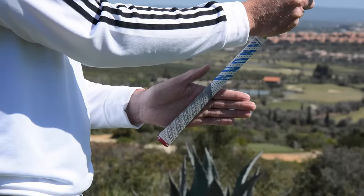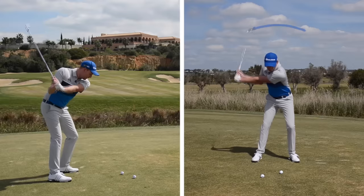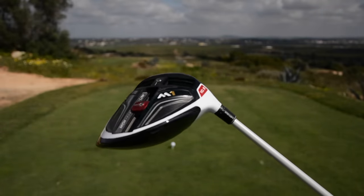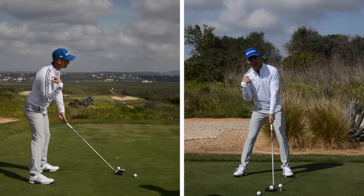We're going to show you the setup, the grip and how to build a consistent golf swing to give you the confidence to get onto the golf course. We're even going to show you how to hit the most exciting club in the bag, the driver. So by the end of this series you'll understand exactly what you need to do, you'll have built a solid repeatable golf swing and have much more confidence to step onto that golf course.